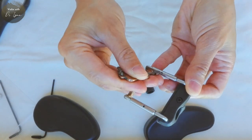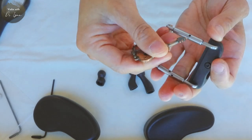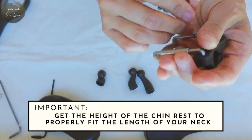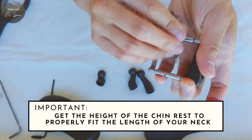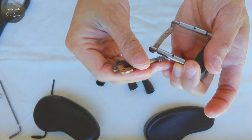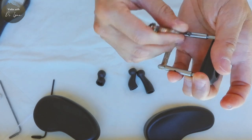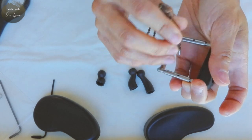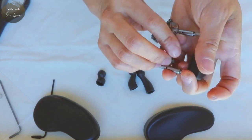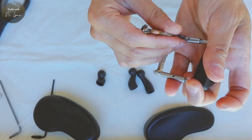I'm just going to loosen this before I attempt to get it on my violin. It's really important to get the height of the chin rest properly fit to you and the length of your neck. Because if you raise the violin too high due to a very high shoulder rest, you create a height of the instrument on your body that impacts your bow arm.